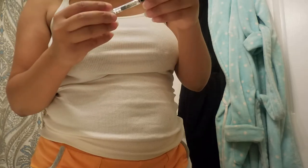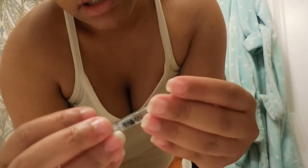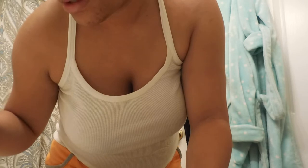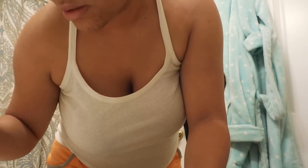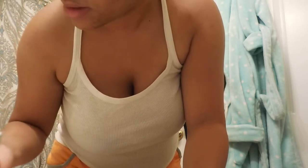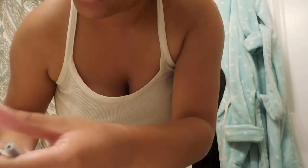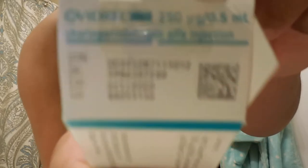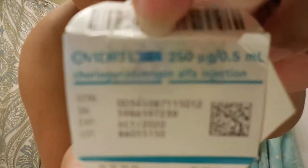How many milliliters is this? It doesn't say... honestly it looks like about 0.5 or 1. Oh yep, 0.5 — it says it right there. I don't know if it's backwards to y'all, but it says 0.5 right there.